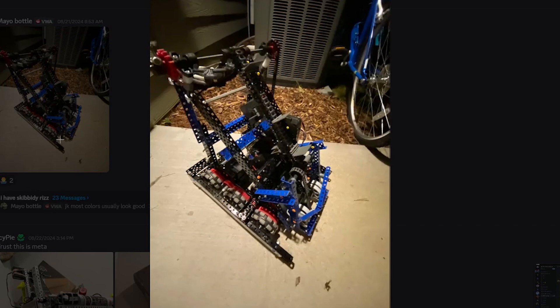Next up we have Mayo Bottle from 2010A, and this robot looks not finished. We have a really weird intake — it's chain, but it's going under.